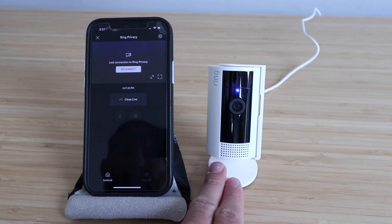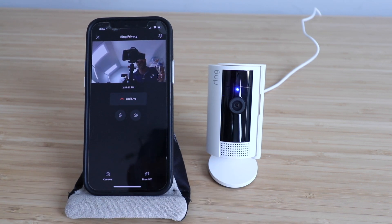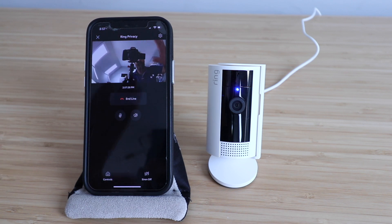then after a while it'll automatically reconnect, but I'm just going to force it to reconnect right here and press that. And then you can see we've got the live video view here. You can see me in front of the camera — I'm waving.